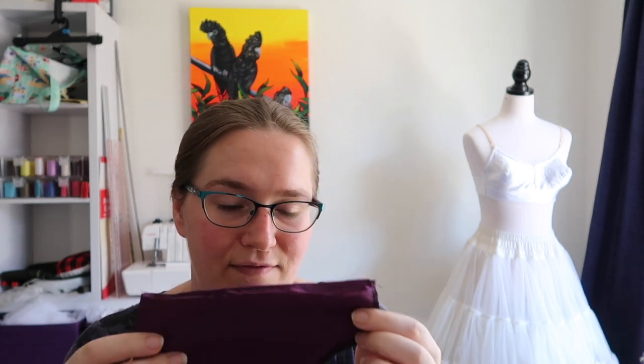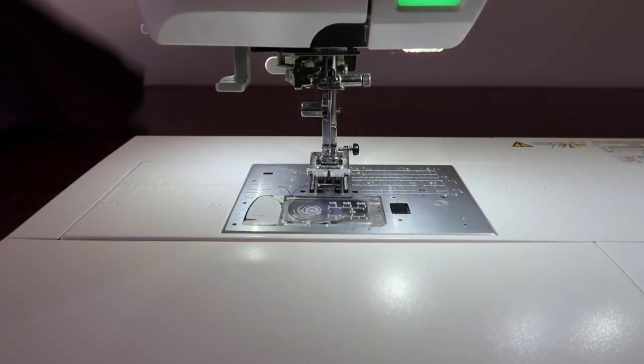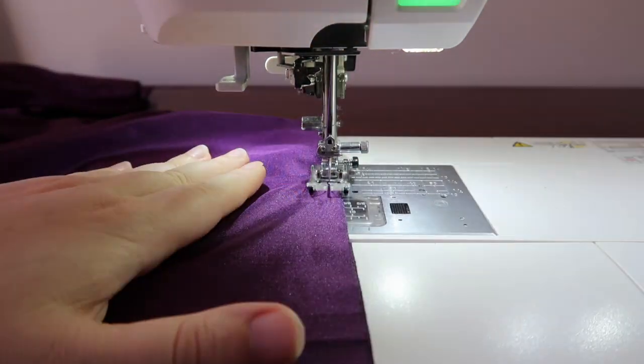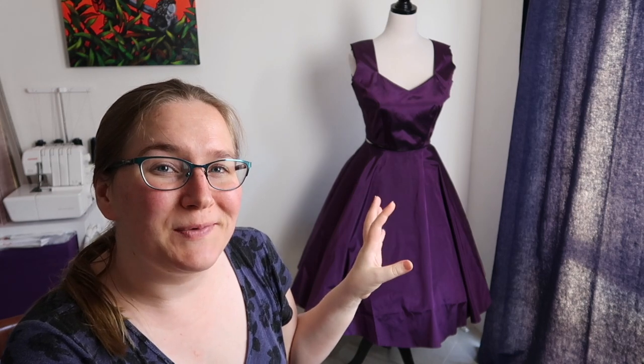Once this is sewn together I need to figure out the cuff for the sleeve, and at the same time I'll cut out the corresponding belt that will match. That's the plan — but first, let's sew up those shoulder seams, skirt side seams, and the sleeves.